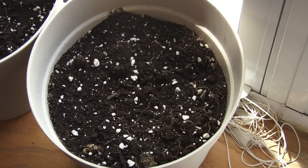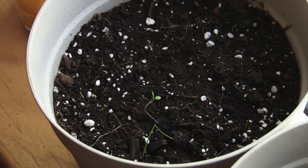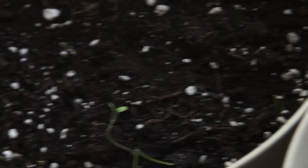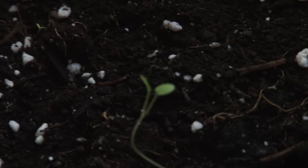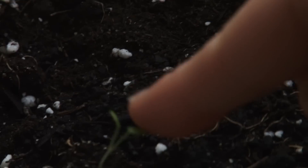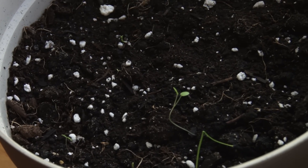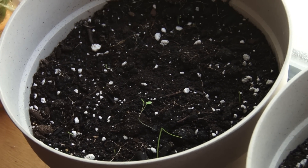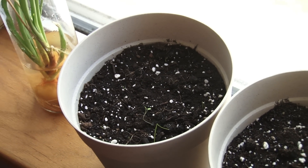Hey everybody, it's week three and we have things growing. We have green onions, although are green onions supposed to have leaves? There's definitely something right here, but we don't know what this or that is. We're going to have to see — this soil was reused so it's possible that something else is growing in there. That'll sort of be a mystery.